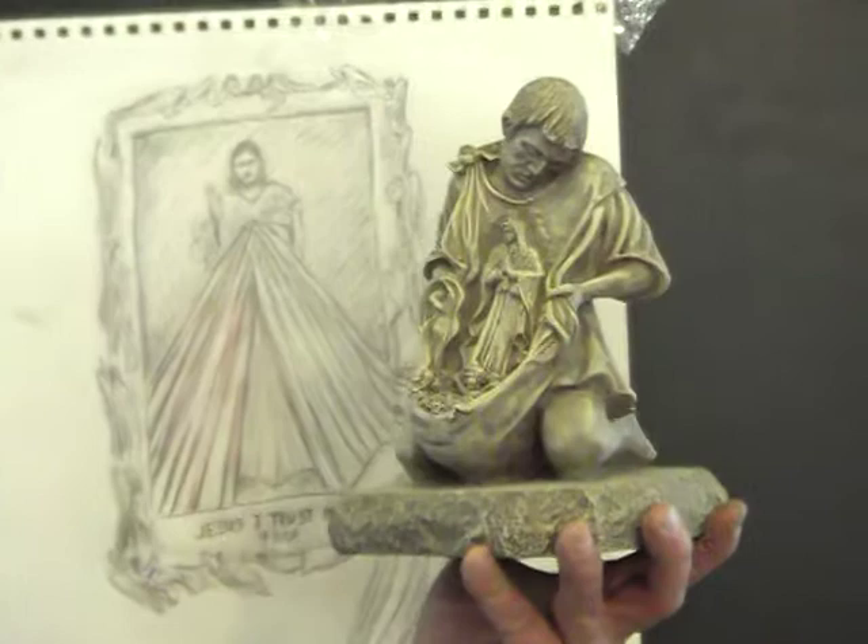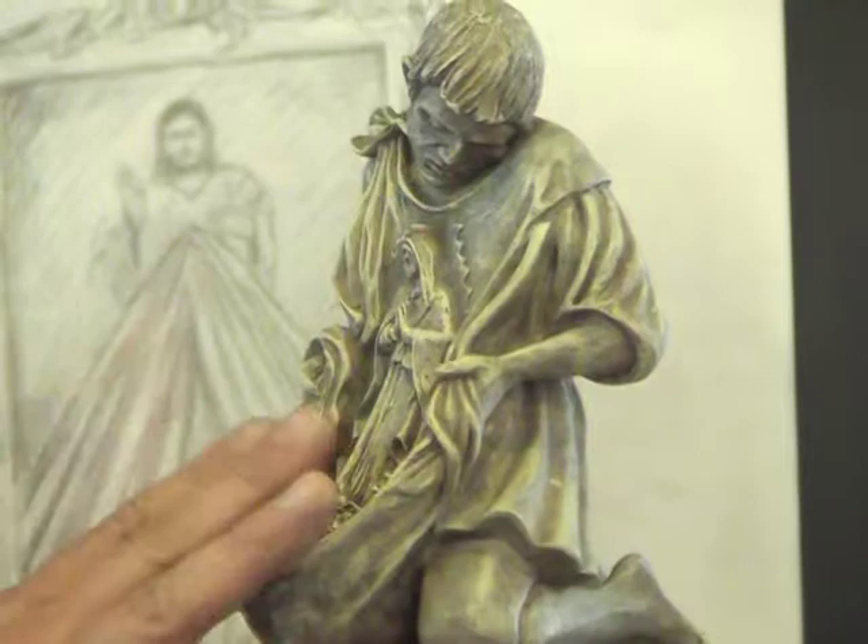Our Lady of Guadalupe — how do you represent that in sculpture form? Well, this is what I came up with. It is so loved. Actually, one of the casts — the original cast — is at Guadalupe in Mexico.